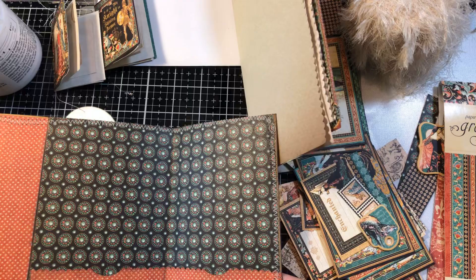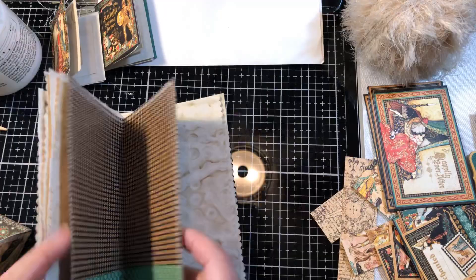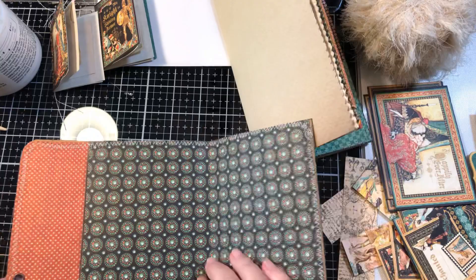Last time in part one, we had constructed the cover, put some pockets in here, and then came in and made the center piece — a pocket with the cardstock that's going in the middle of the pages that I'm going to be sewing in here shortly.